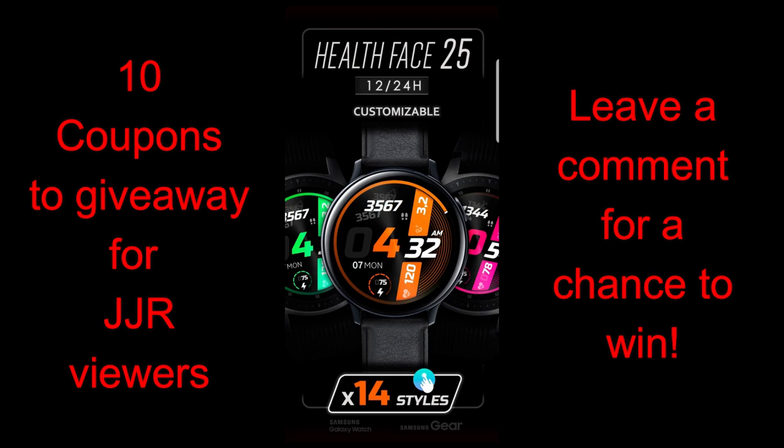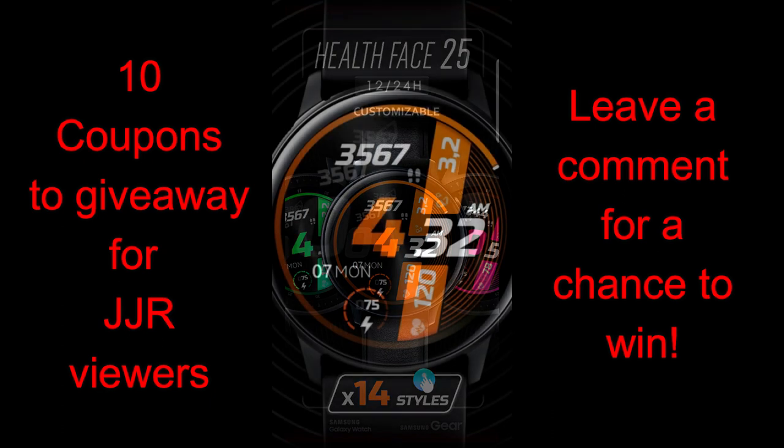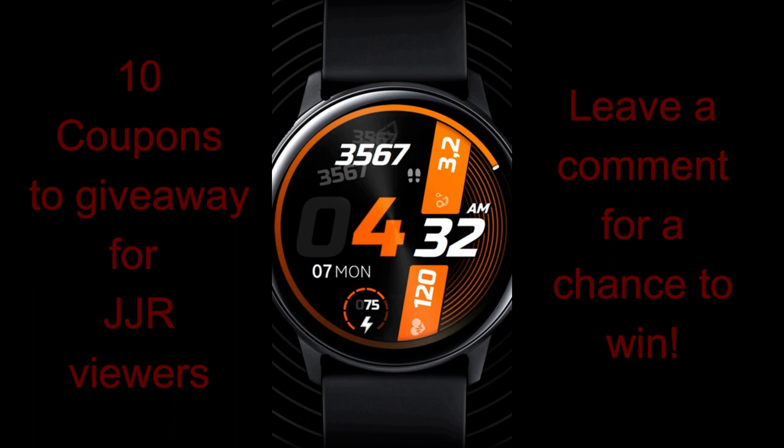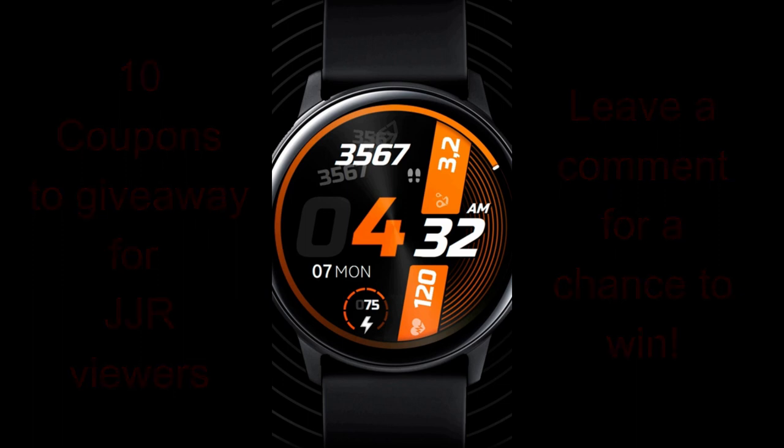And once again, I will be handing out 10 coupon codes for this watch face, so make sure you participate in our contest by leaving a comment below for a chance to win. Okay, let's jump right into the review of this new watch face from Pedro Machado called Health Face Number 25.